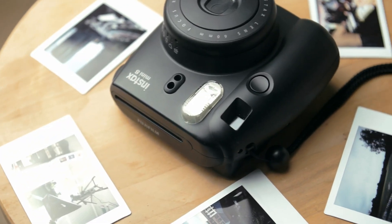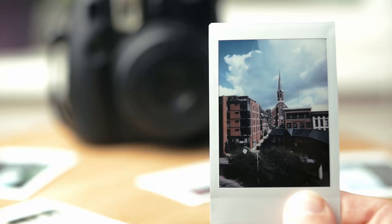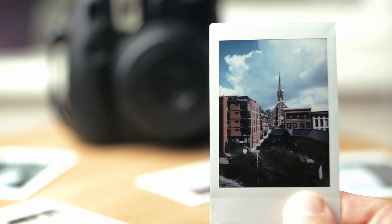Overall, I really like the camera. You can take some very impressive images, the film is comparatively quite affordable, and having an instant print is undeniably cool. The Instax Mini gets a big thumbs up from me.